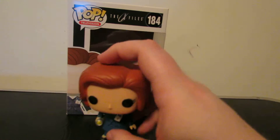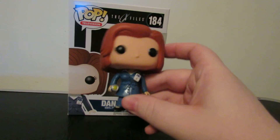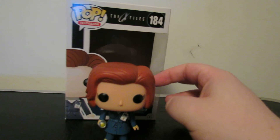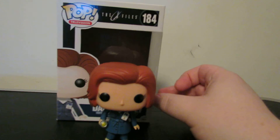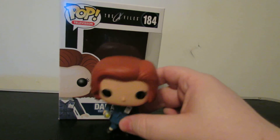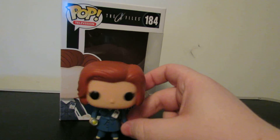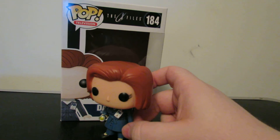I highly recommend this. For any X-Files fan that collects pop figures, this is a must. You probably already have this in your collection — if not, do it. Right now this is basically the only X-Files collectible that you can get, which is very sad. You're otherwise reduced to going back to the Sideshow figures. I really do love this pop — highly recommend it.